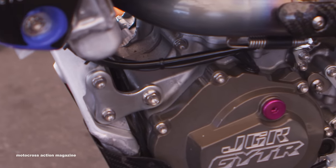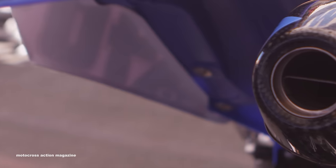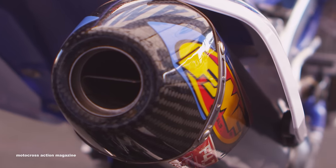Exhaust — FMF has been with us from the beginning pretty much. These guys work their butts off for us. We're constantly developing — whether it's tuning the bike, tuning the engine, tuning the exhaust system to what we need, whether it's sound, power, anything like that.